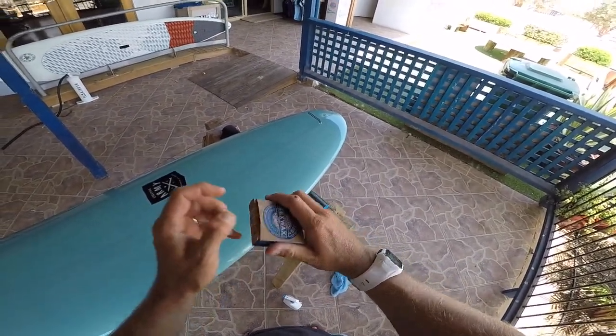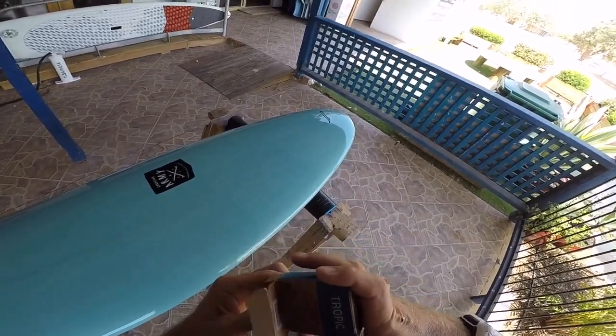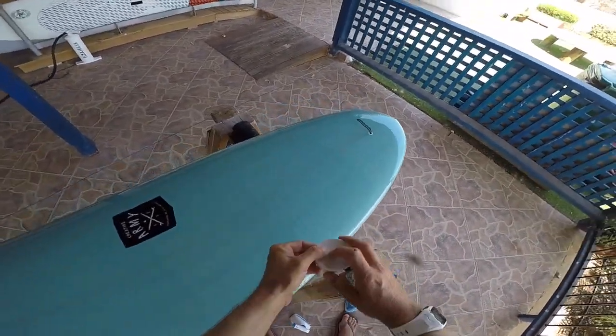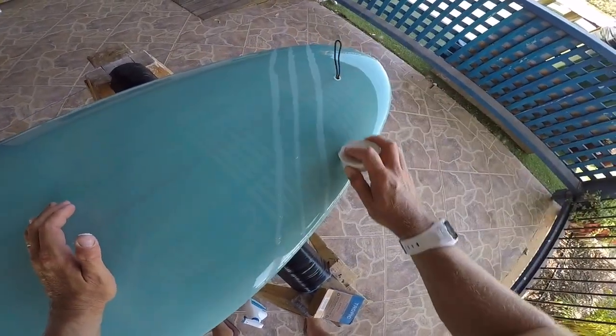Once the board is clean we can get our wax. You'll notice here I'm using a tropical wax from Creatures of Leisure. This is a harder wax — it works as a really good base coat. It doesn't matter what climate you're in, this is the first wax we'll put on a new board. This is going to save you tons of waxing in the long run.